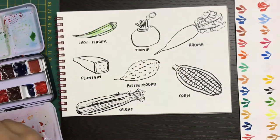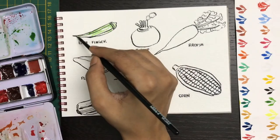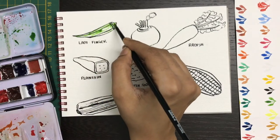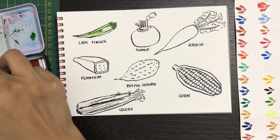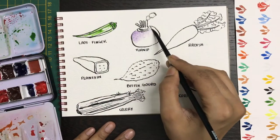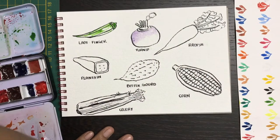Green is what I'm going to be creating for the base, and adding some darker green on the edges. Since it's wet on wet, I don't really need to blend in too much — we'll just let it dry this way and see how it looks. For the turnip, I'm starting with a purple.